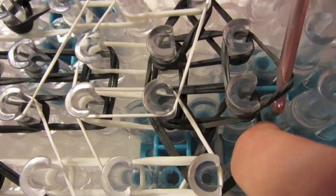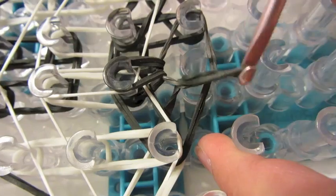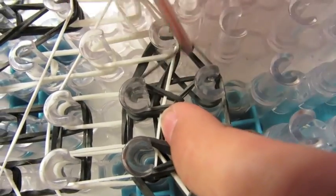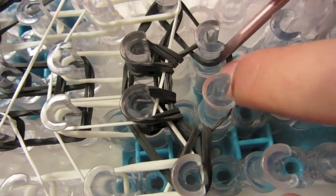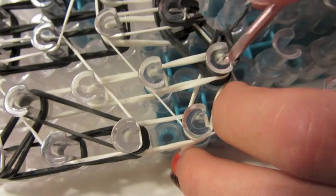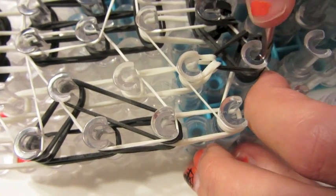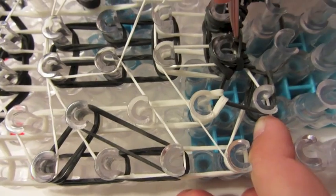Take these two top rubber bands over the top and onto the peg in front of them. Now take these two bottom rubber bands over the top and onto the peg diagonal from them. Now take these two top rubber bands — you can do one at a time if it's easier. Now take these two bottom rubber bands over the top and diagonal. Now take your colored rubber bands — make sure you grab both of them, you can do one at a time — and take these two bottom or middle rubber bands over the top and diagonal.